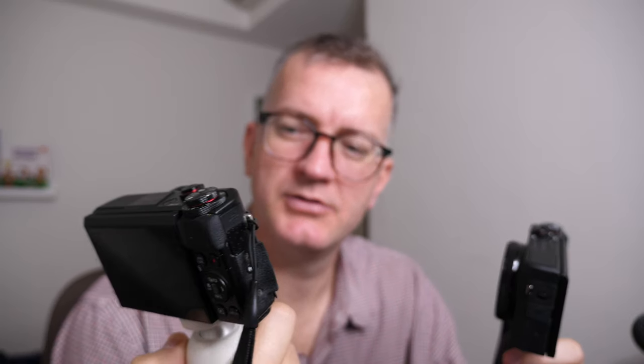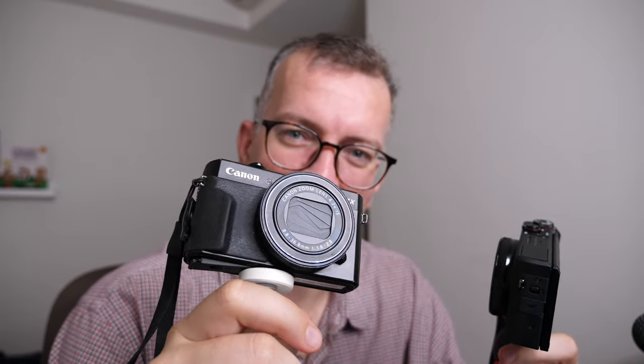You know, I mainly talk about Linux-y stuff, but I thought I'd cover the topic of cameras.